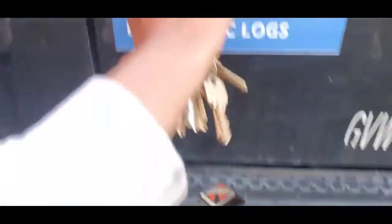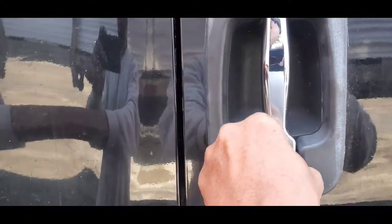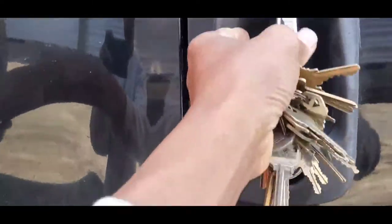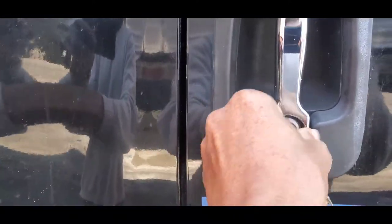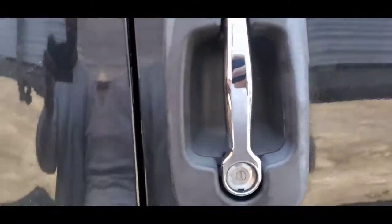Let's go outside and I'm going to show you how to get into this truck without using a key at all. All right, let me lock it and show you guys that it's locked. See that? Let me open it — door is open. Now let me lock it again.